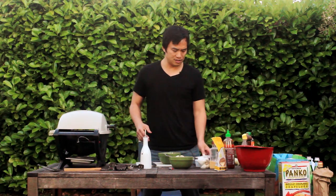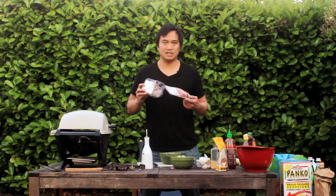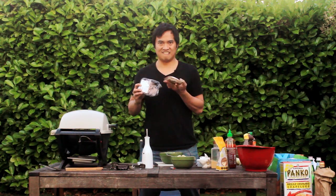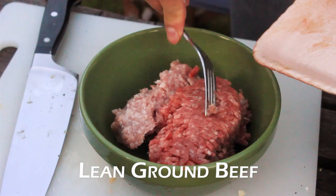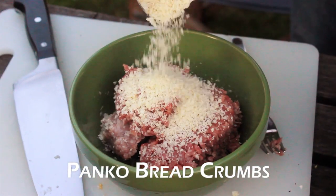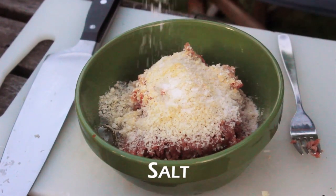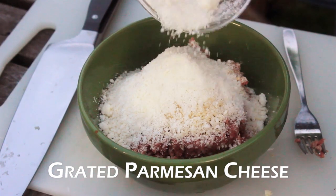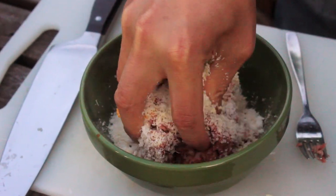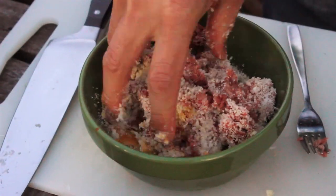Let's move on to the meatballs. We're going to use half lean pork and half lean beef. Panko bread crumb, one egg, then the garlic powder, salt, pepper, grated Parmesan cheese. With your hand, just mix all that up. Be sure not to overwork the meat,